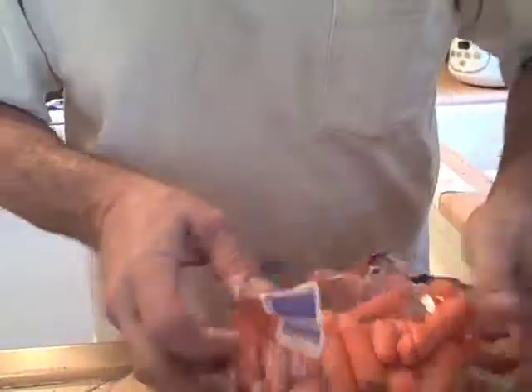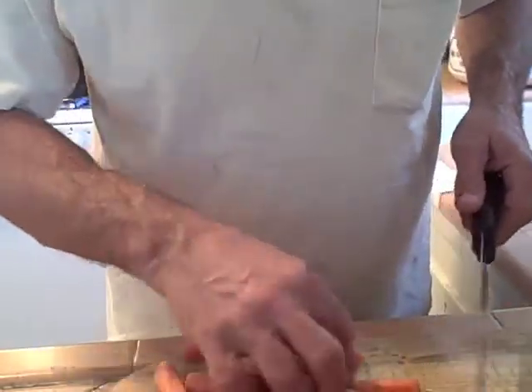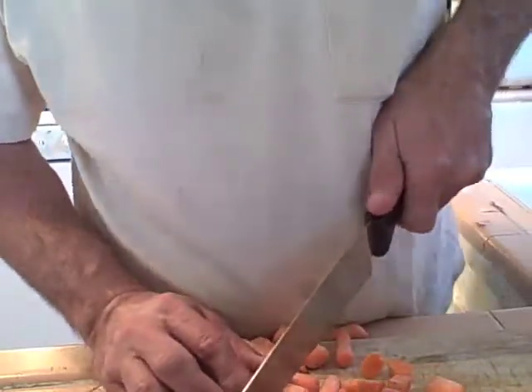And then it goes straight into the water. Carrots — if you put them all in the water, it's going to change the color of your soup. So I put a few in the water, and the rest I cook in separate water and add them later.